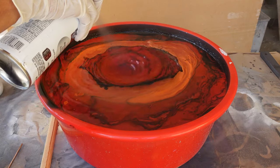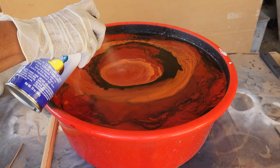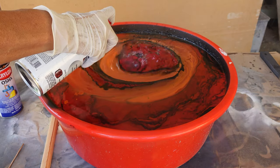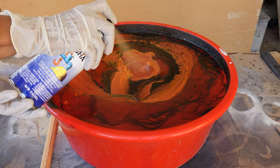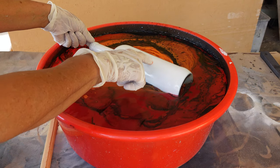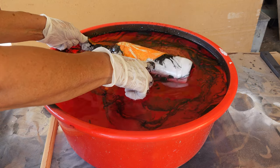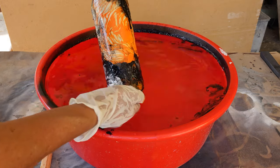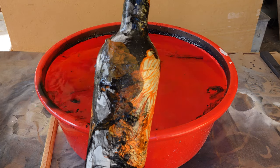Spray your color or colors onto the surface of the water. You want to be generous with the amount of paint you spray onto the water. If however you want your base coat to be seen in some areas, then you can spray the paint in such a way to leave open areas on the water. Gently and slowly immerse the object in the water, then take it out and admire your marbleized one-of-a-kind work of art.